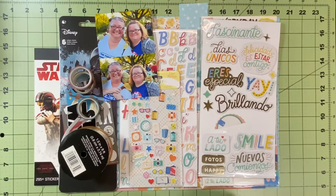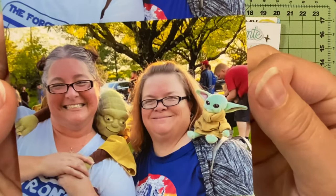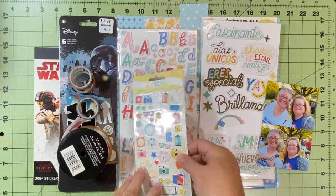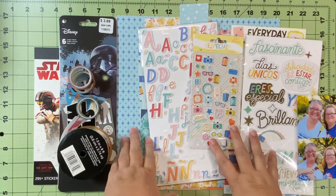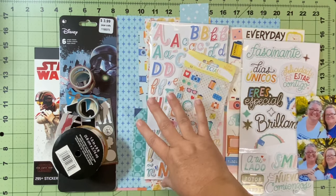The cool thing about this one is she was actually doing a leftovers to layouts, and so I liked this layout using up some scraps that I have. I have a lot of Obed Marshall and I had quit using it for a while, so I need to dive into it and get it used.